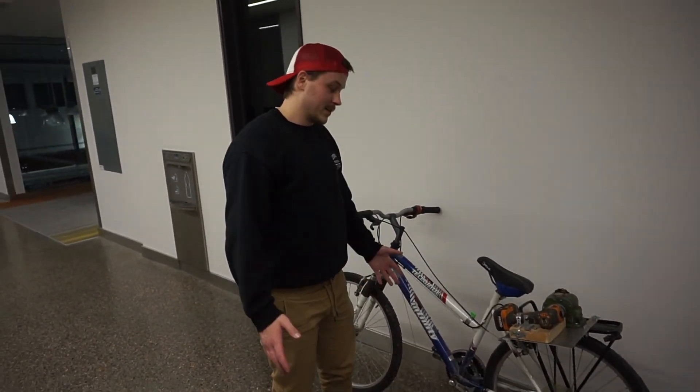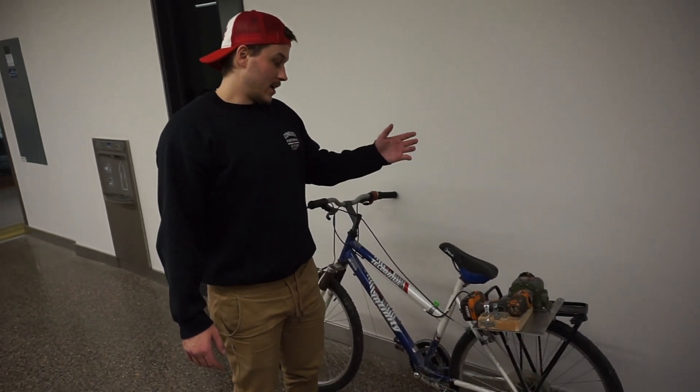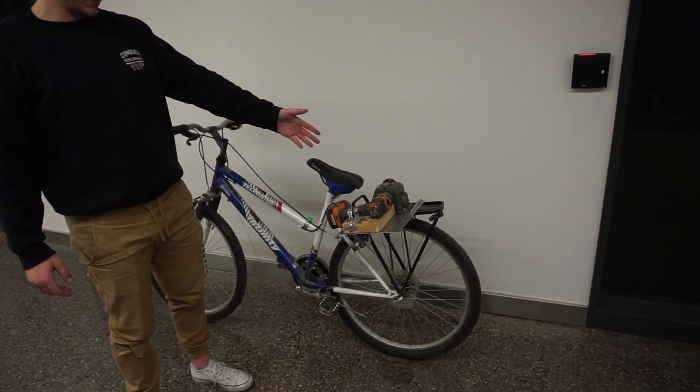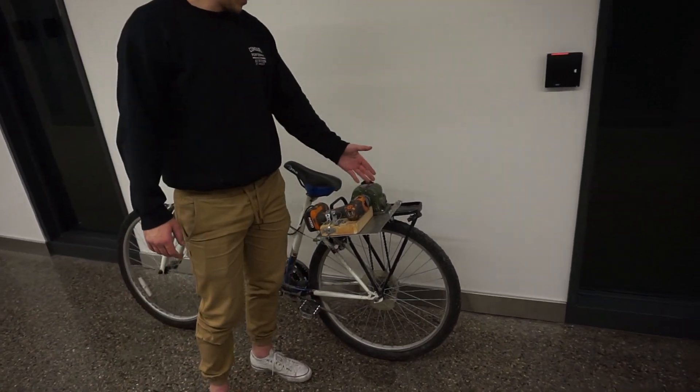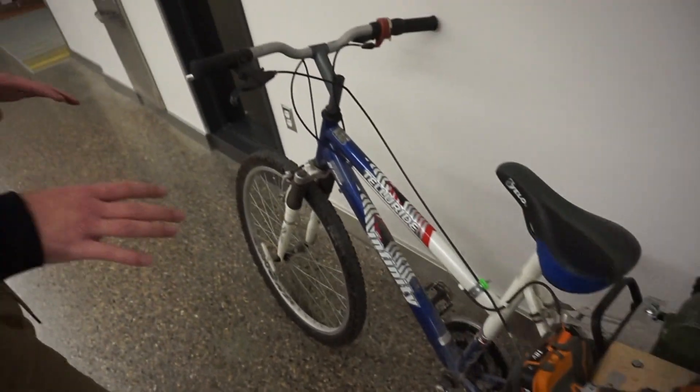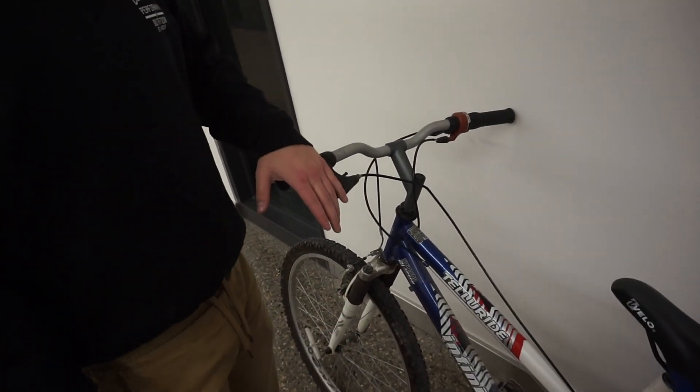This is my TR final project. I took a 12-volt, 18-volt cordless electric drill and attached it to a gear reducer to move a bike. We're going to go into a little bit more about how it works first.